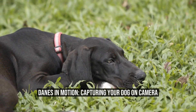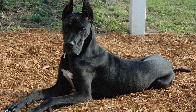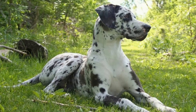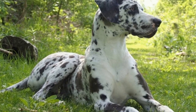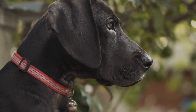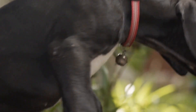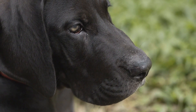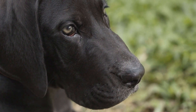Danes in Motion: Capturing Your Dog on Camera. Dogs are more than just pets — they are beloved family members that bring joy and happiness to our lives. We want to capture every precious moment with them, whether it's a playful run at the park or a heartwarming cuddle session at home. But capturing the energy and spirit of our furry friends can be a challenge, especially with larger breeds like Great Danes. In this article, we will explore some tips and tricks on how to capture your Danes in motion on camera, so you can have lasting memories of their lively personalities.